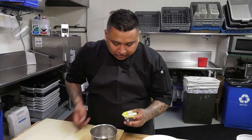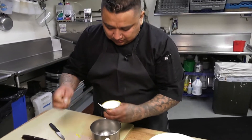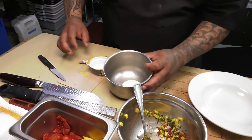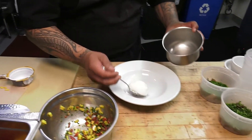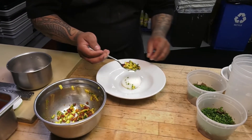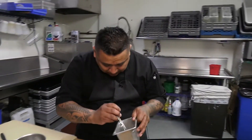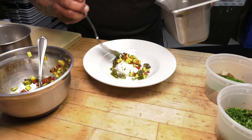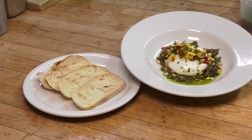So now I'm going to show you guys how to plate the dish. Take out the burrata, scoop it up here — two ounces. Place the relish on top. We have here some of the pesto, toasted pine nuts just for crunch, a little bit of parsley garnish, and that's the burrata.